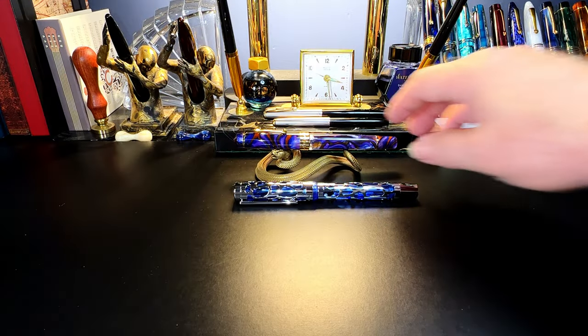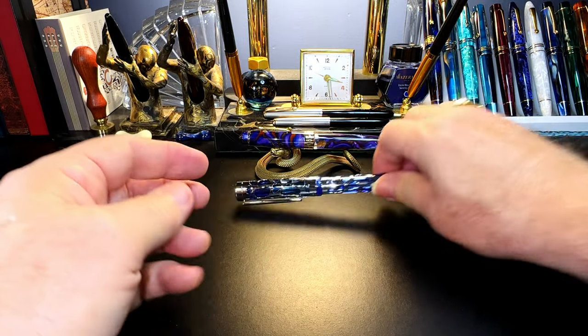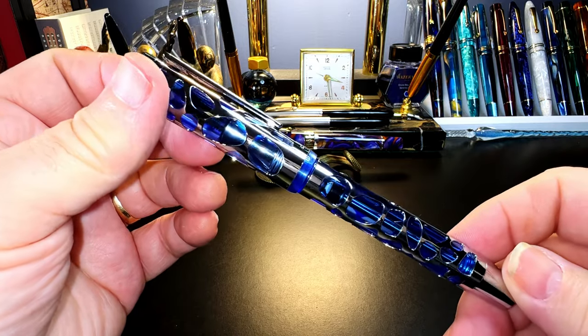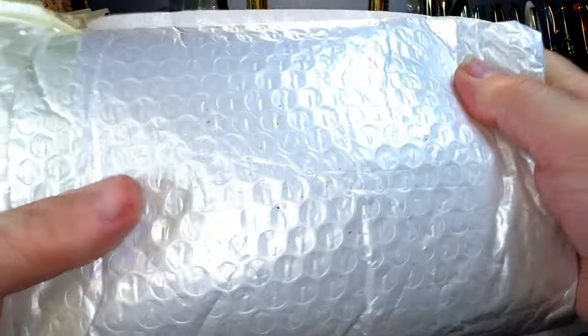No sooner had I reviewed the new Asveen P20 piston filler — and of course the Asveen V169 vacuum filler, which I had already reviewed, a very interesting pen — they came out with a new model, the Asveen P30. So I had to order that, and here it is, just before Christmas.